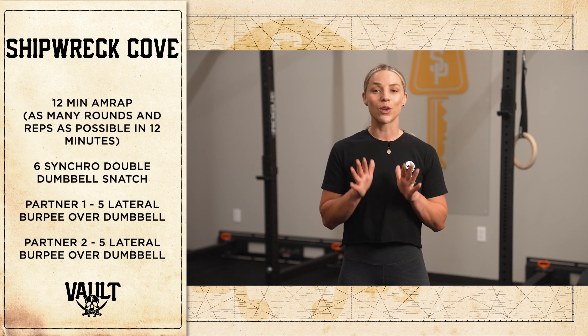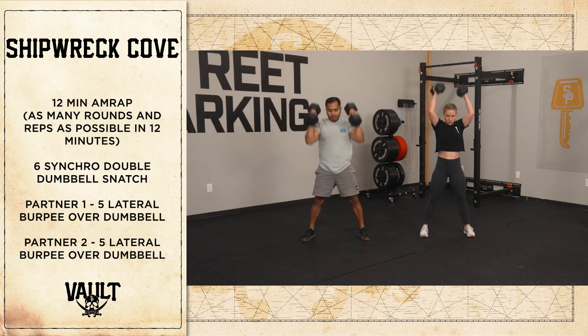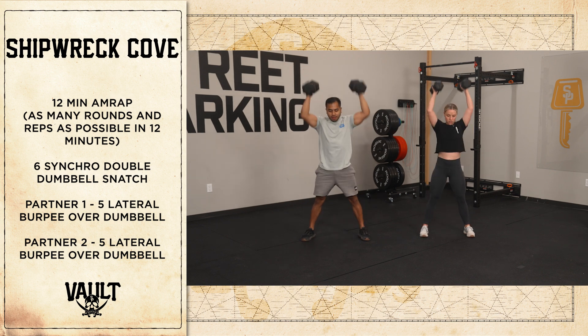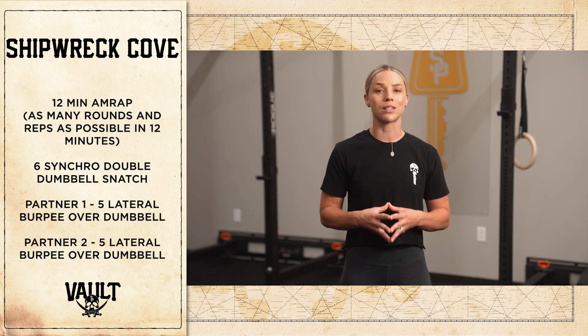My tip for this one — those synchro double dumbbell snatches. You guys might be a little out of sync on the way up with your dumbbells depending on your partner, how quick they're moving, maybe how tall they are. So remember, the only part of this movement that needs to be in sync is both you and your partner standing tall with dumbbells overhead.